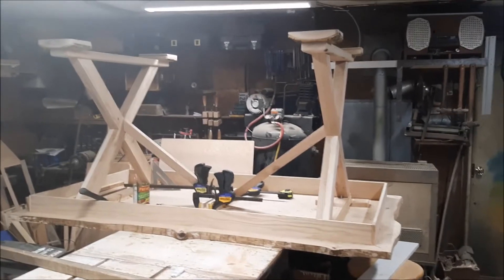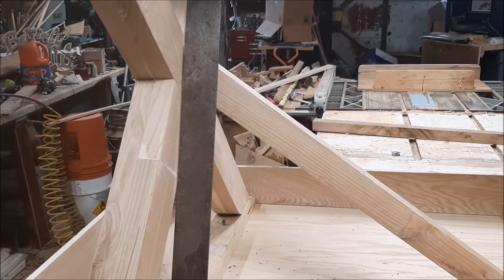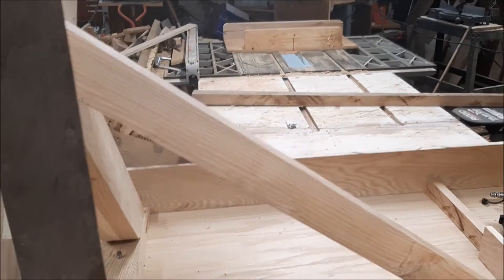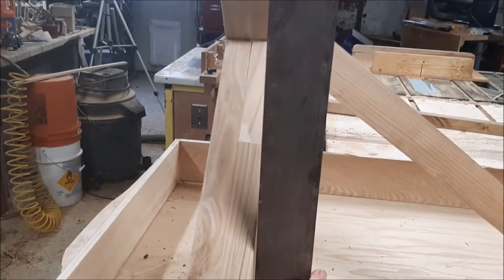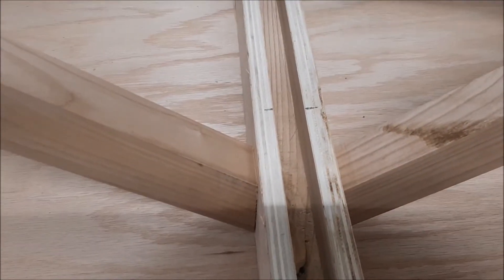Then it'll just be some sanding and finishing — hopefully it works out the way I planned it. So I'm trying to make sure that my legs are square to the table, at least. That's pretty close. That makes that a tight joint, relatively speaking. That one's not bad either, although I'll have to move it a little bit to center it.